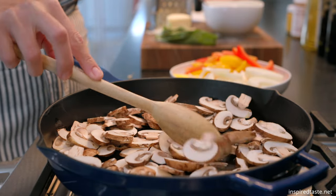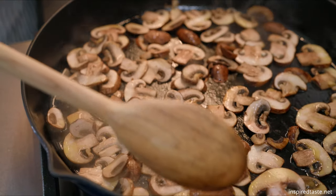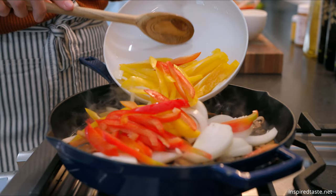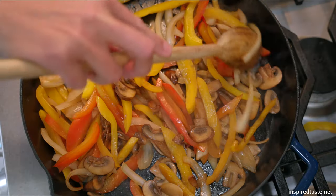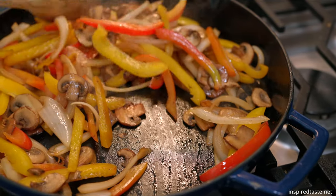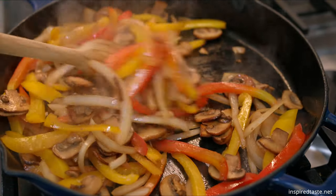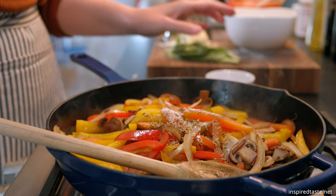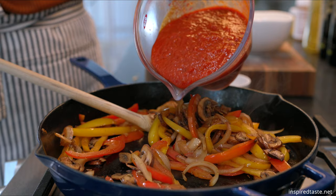Over at the stove we need to heat some oil in a wide skillet over medium heat. Cook the mushrooms first so that they get a chance to brown. Then when the first side is starting to brown, stir them and add the onion and peppers. Cook until the onion and peppers begin to soften, about five minutes. Now it's time for the fennel, salt, and pepper.